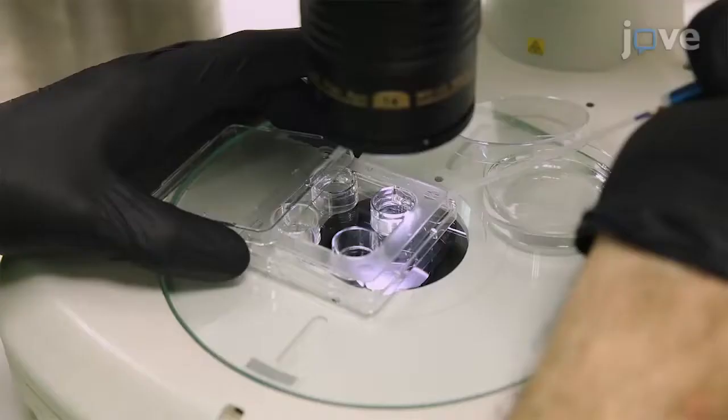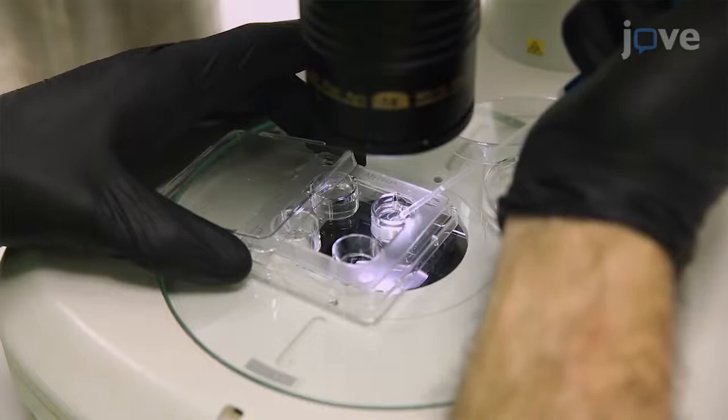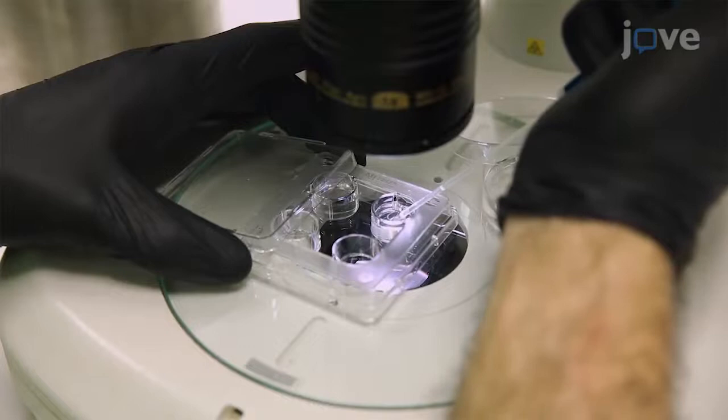Aspirate base medium up to one third of the straw length, followed by a small air bubble. Next, use a stereo microscope to aspirate the embryos in 40 µL of vitrification solution, followed by another small air bubble and enough base medium to move the first liquid fraction up to the cotton of the mini straw. Then, close the open end of the mini straw with a straw plug, plunge the mini straw directly into liquid nitrogen to achieve vitrification, and store the mini straw.